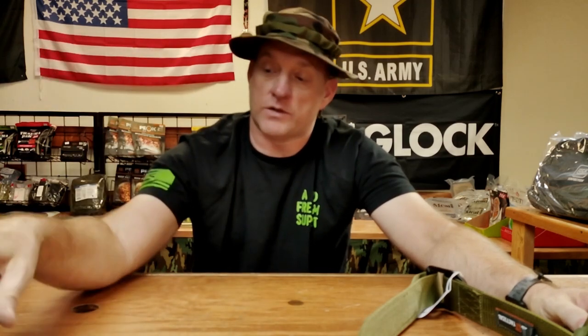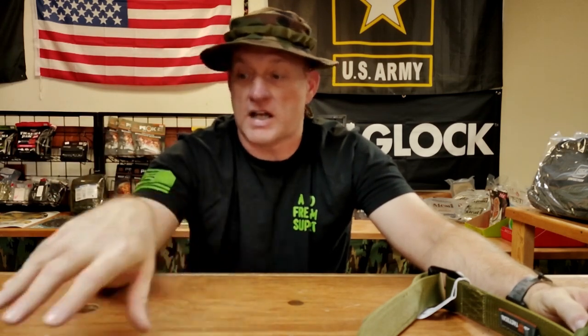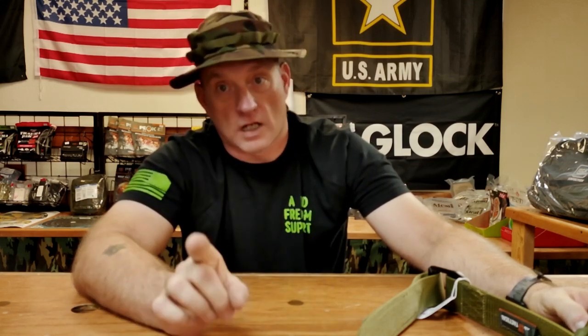Everybody stay safe. If you have any questions, concerns, or thoughts about ALICE equipment, or you have any tips and tricks on MOLLE or ALICE, go ahead — like, comment, subscribe. Go ahead and add any footnotes you have on this equipment or any other in the comments, because knowledge shared is knowledge gained. Knowledge hoarded is knowledge lost. And that's the only deep thought I got for today.